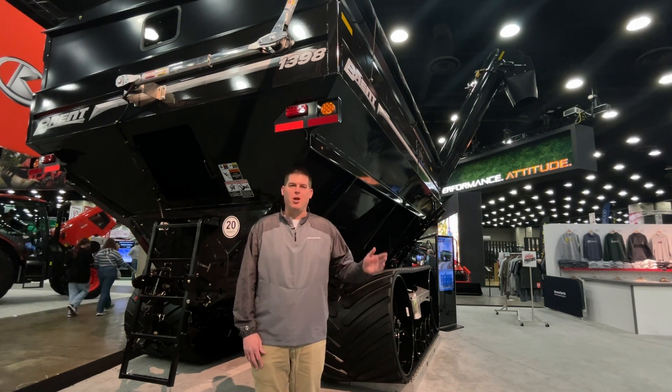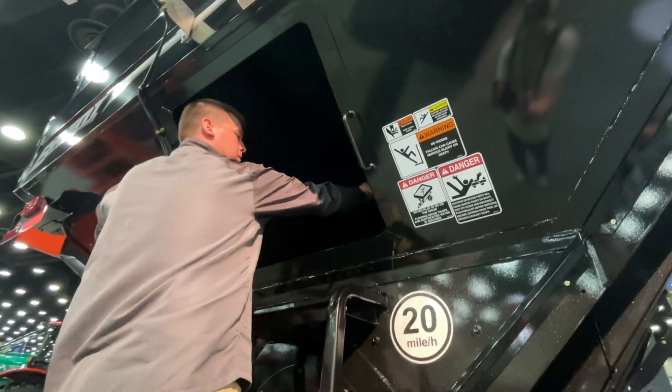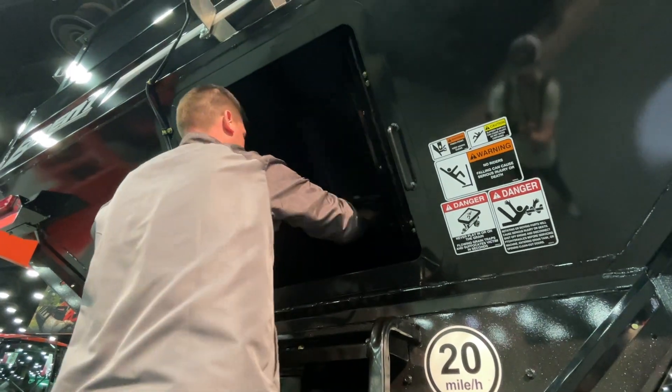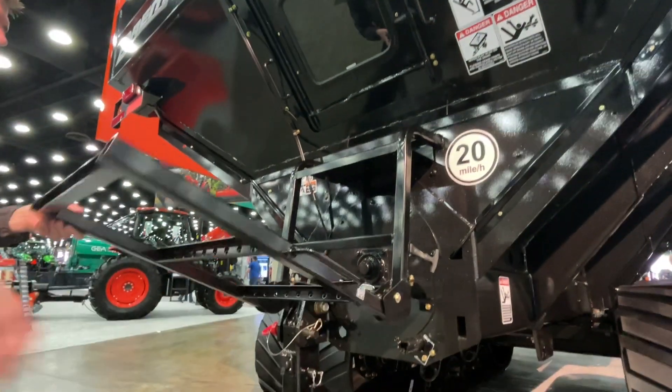We also have a new rear access door that allows you to easily access inside the hopper, which allows you to easily clean out between crops and make sure you get a complete clean out.